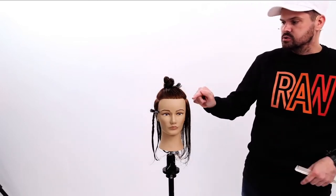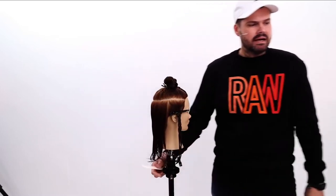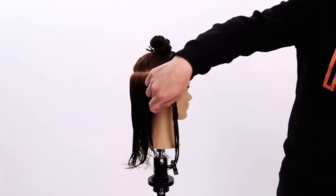So right below the parietal ridge, draw a U-shaped section to separate the top and bottom. Then I go in and separate front and back using a nice little square section here right behind the ear, following that hairline down.